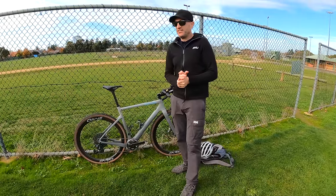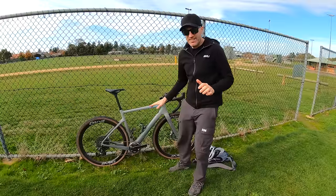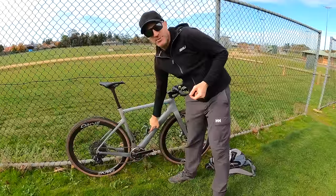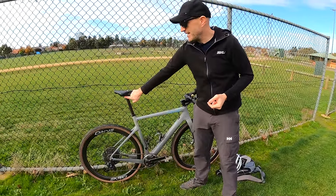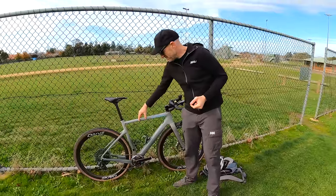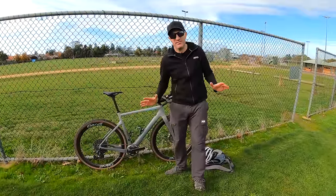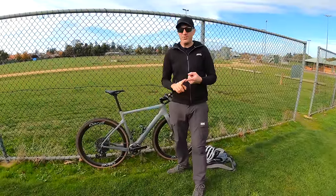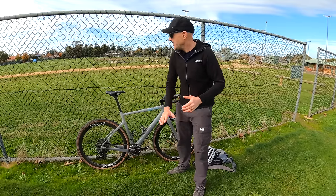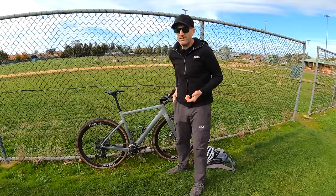Back out in the field where I do distance testing for the signal coming from these AirTags — same location, pretty much the same conditions as last time. I have the Muckoff AirTag installed under the bottle cage, and my standard gravel bike AirTag hidden under the saddle. Last time with the full alloy Muckoff holder, I got just under 2 meters on the first test and around 6 meters on the second — but it was horrible. The other AirTags were getting around 30 to 40 meters. Let's see how far this new one goes.